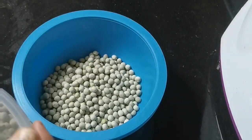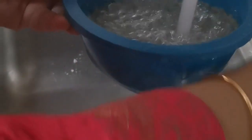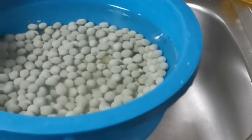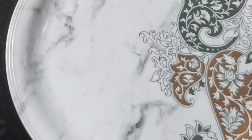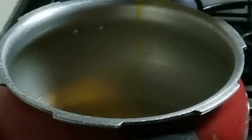First, I will wash the peas and soak them overnight. Even four to five hours of soaking in hot water is fine. Now I will heat the cooker.